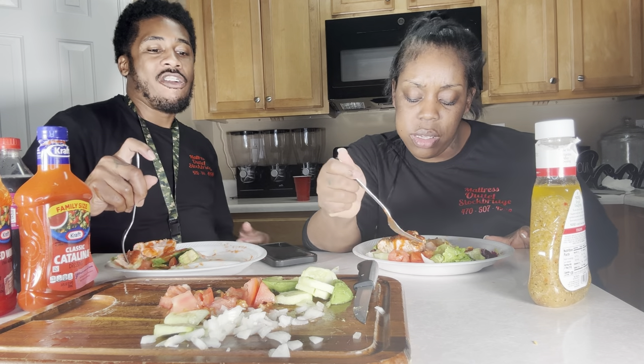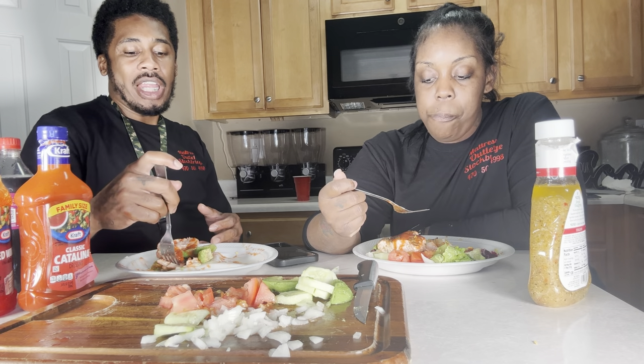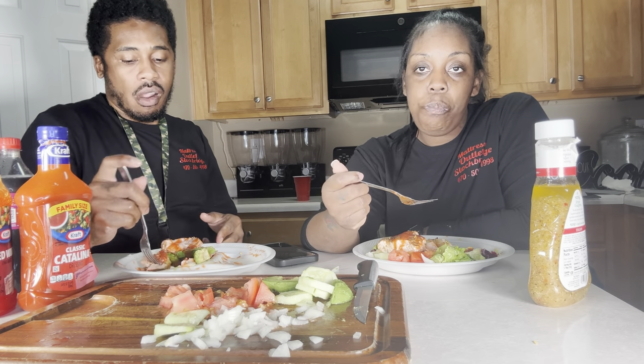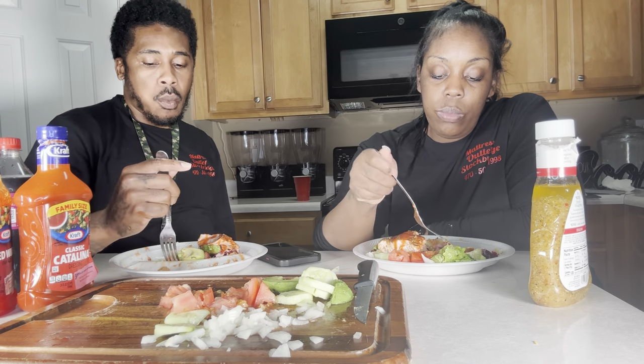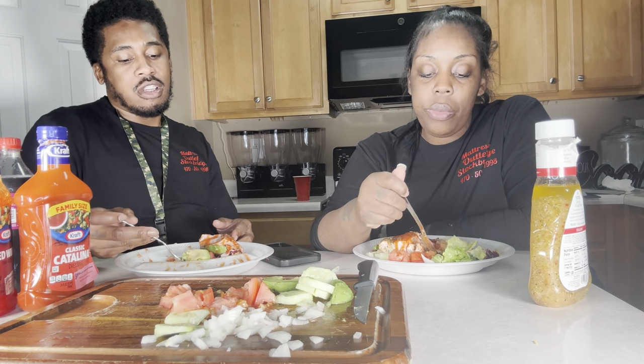You didn't give me any onions. I don't want nobody talking to me while I'm eating either.